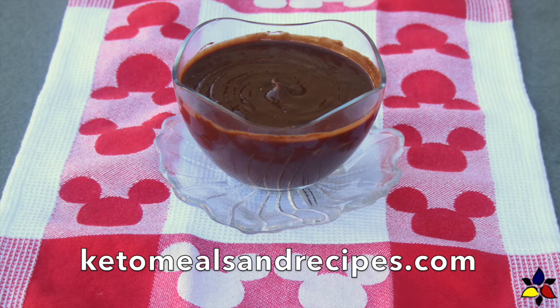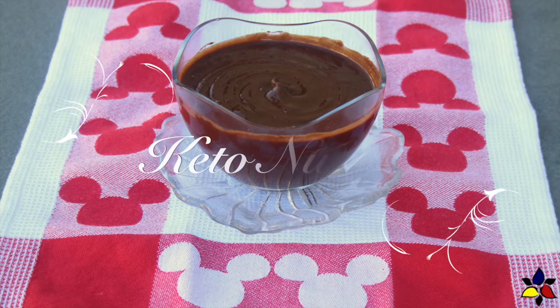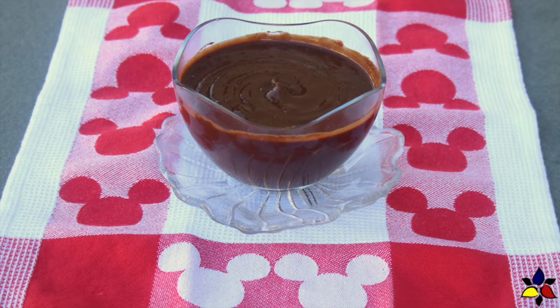Welcome to KetoMealsAndRecipes.com. Today I'm really happy to show you how to make Keto Nutella that tastes and has a smooth mouthfeel, just like the store-bought Nutella.